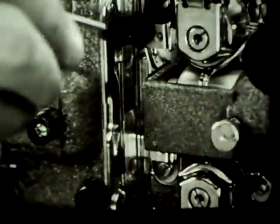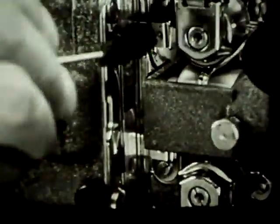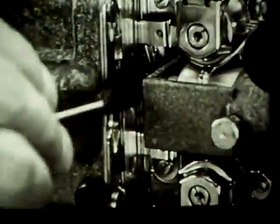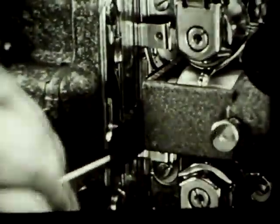With a small projector brush held horizontally, clean the aperture plate carefully, making sure to brush away any dirt at the edges of the aperture itself. Blowing at the aperture once or twice is also effective. Replace the gate shoe by fitting its guides into the little grooves and pushing it inward until it clicks into place.